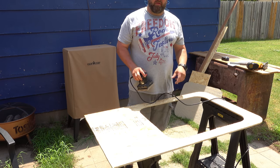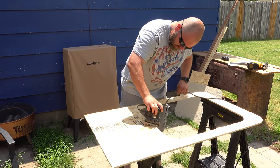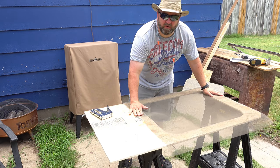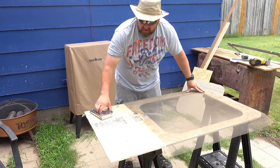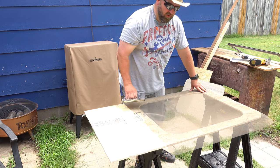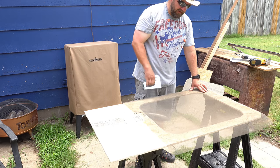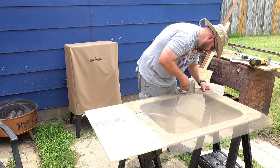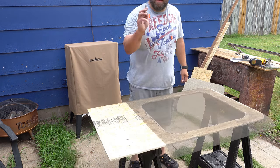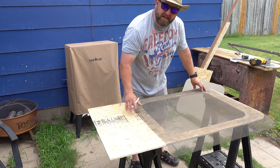I've got a piece of screen out of an old screen door. I've got it laid up here and I'm going to take my staple gun, work my way along one side, then get to the other side and pull to keep tension on it so it's nice and tight. With an exacto knife I'm going to go around the edge and trim off all the excess screen.